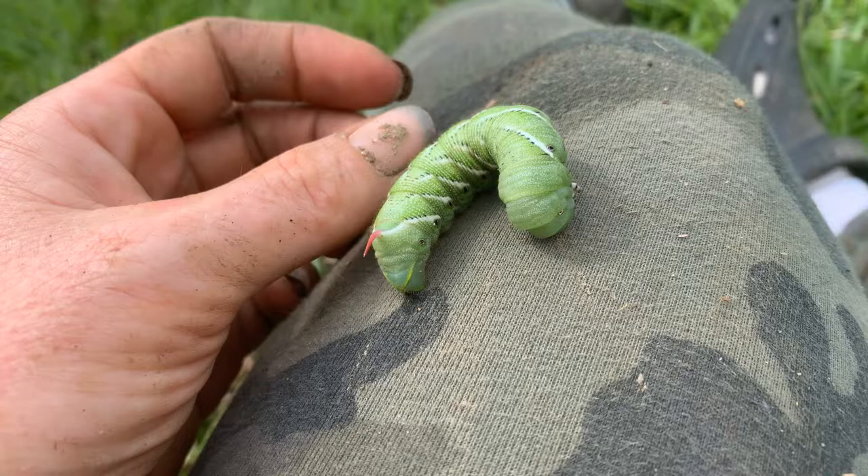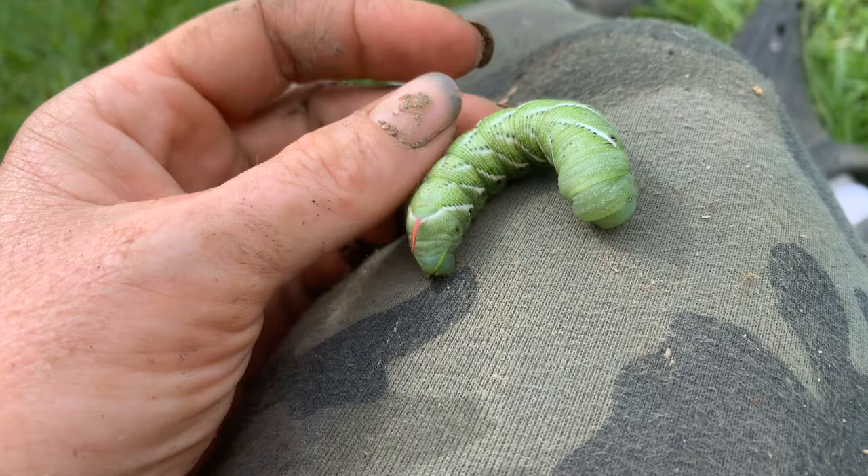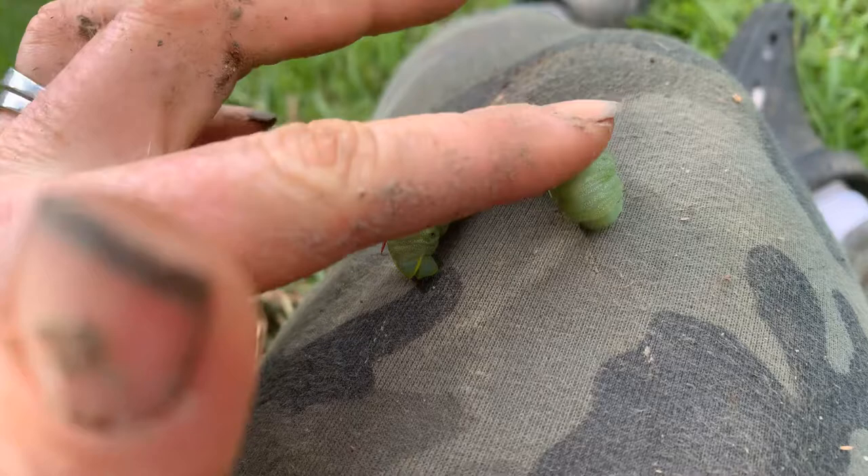They are great pollinators when they turn into a hawk moth. I grew 66 gourds off of one plant because of the pollination of these guys when they're in their moth form.